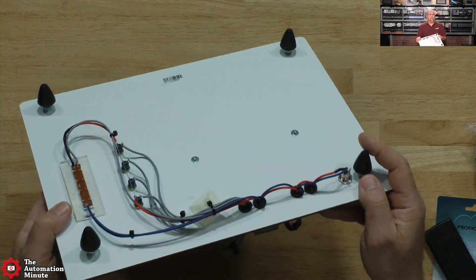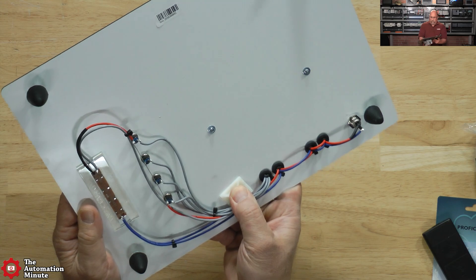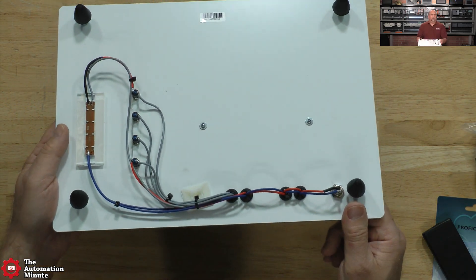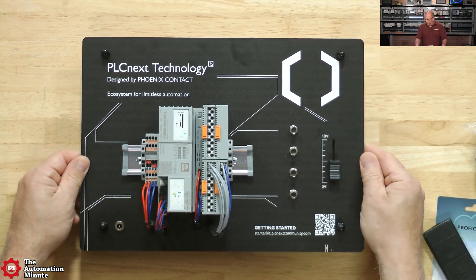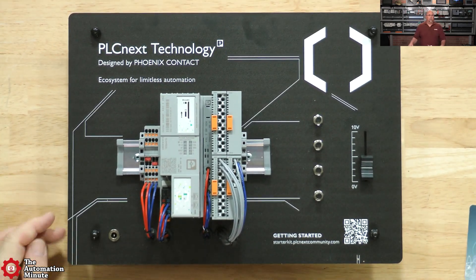We'll take a look at the back - and these are the rubber feet I could feel when I put it down. It looks like these guys come off. It's pre-wired though. What is it pre-wired to? Well, let's take a look. I love those feet - matter of fact, I may try to find those feet for my own demos here in the office.